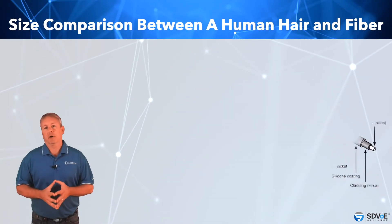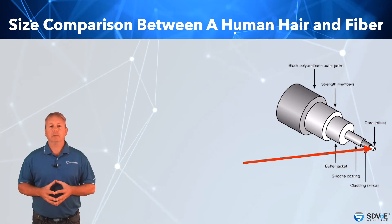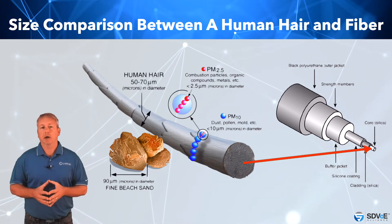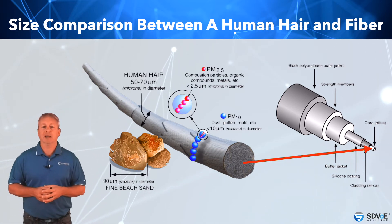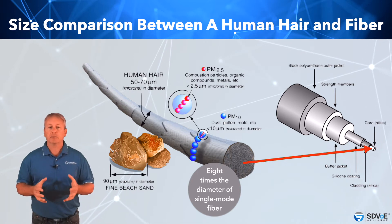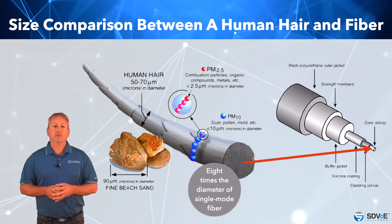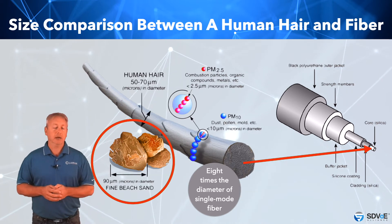To give you an idea of the size of fibre optics: the very centre — the core of a multimode fibre — is smaller than a human hair, with a diameter of between 50 and 70 microns, just 50 to 70 millionths of a metre. A human hair is close to being 8 times the diameter of a single mode optical fibre, which is approximately the same size as pollen and dust particles. Even at the second layer, the cladding layer, optical fibre is only about the size of fine sand granules — incredibly small.